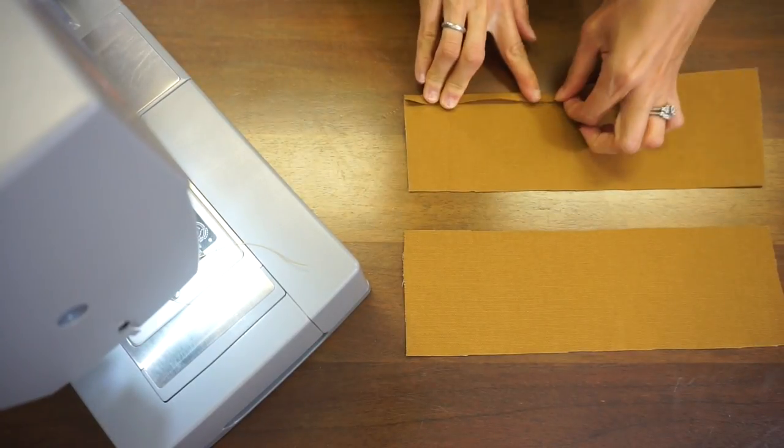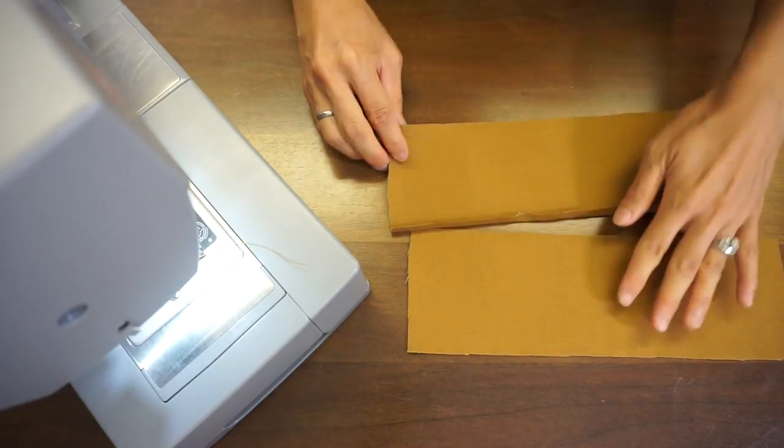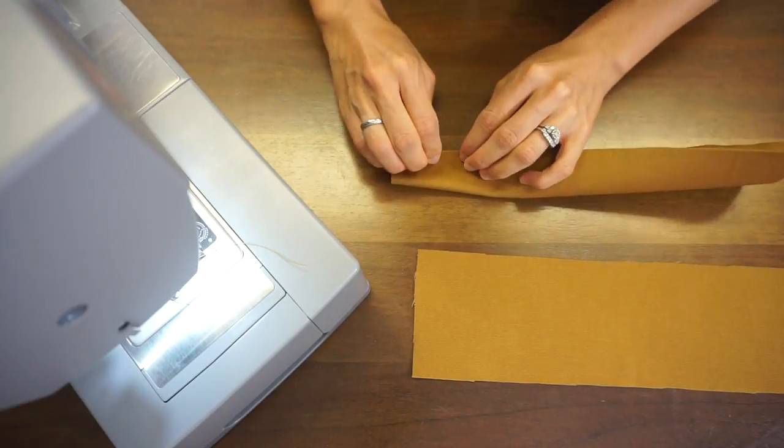For both handle straps, fold a quarter inch on the sides and then fold again in half. Edge top stitch along both sides.